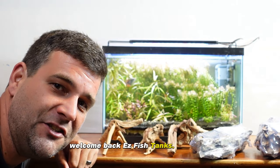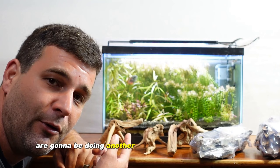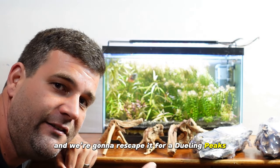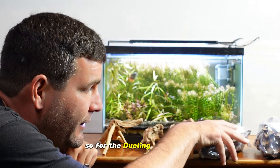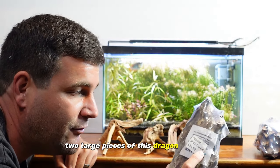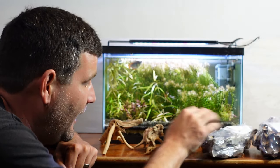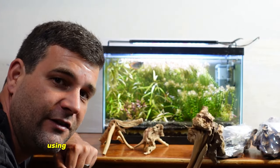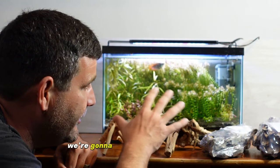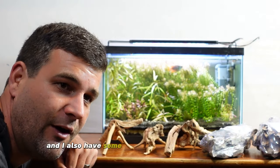Hey everybody, welcome back to Easy Fish Tanks. Today we're doing another breakdown of a five-gallon tank and we're going to rescape it for a dueling peaks theme build. We're going to be using two large pieces of dragon rock — dragon stone — and some leftover spider wood. We're going to reuse some of these plants and I also have some other plants to add to the mix.